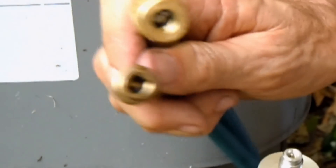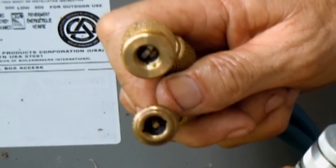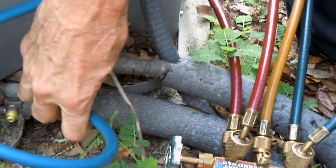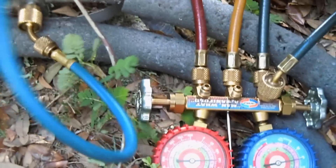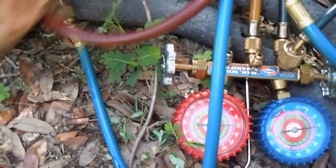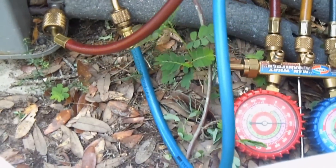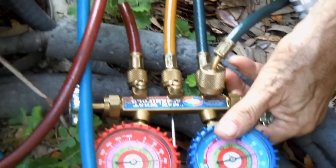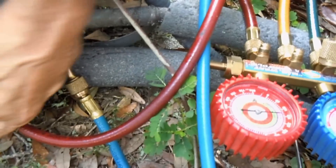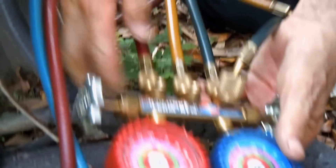Here you'll need to use a hose with both sides — it has a depressor in it. The low side goes on first, and then the high side can go on. First, make sure that the valves are completely off. I've already purged the air from the hoses. And I can turn the high side all the way in so my red hose is pressurized all the way to the gauges.